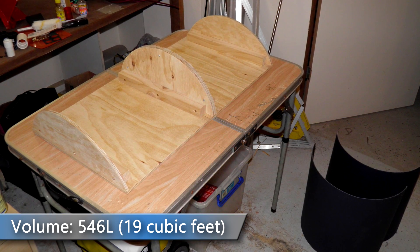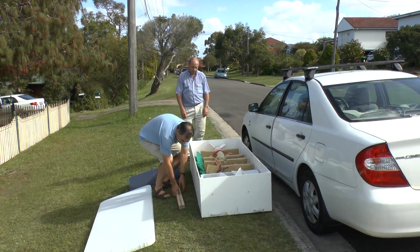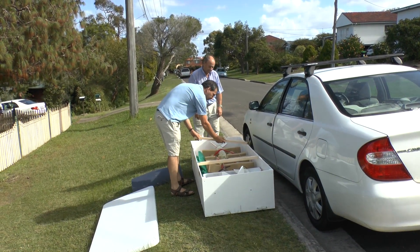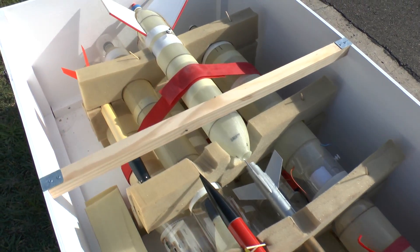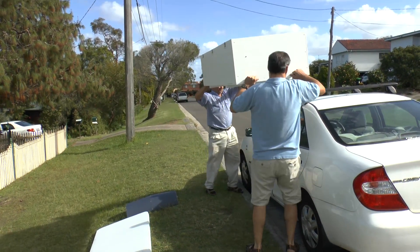The volume of the box is about 550 litres, or 19 cubic feet. You basically put on these two brackets that then support the lid of the box, which allows you to get the rockets in and out easier. The rockets are just supported using foam strips, and then the whole box gets lifted on top of the roof rack.